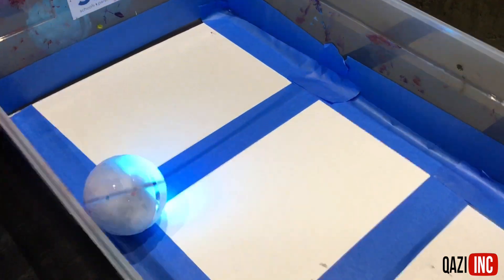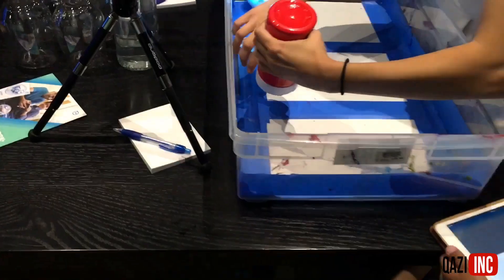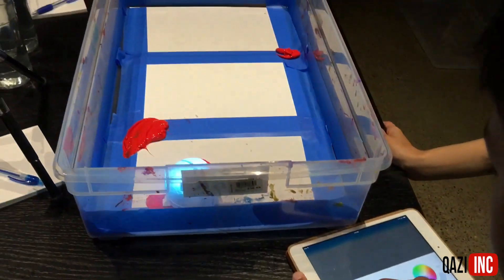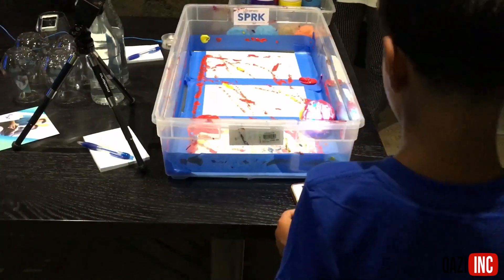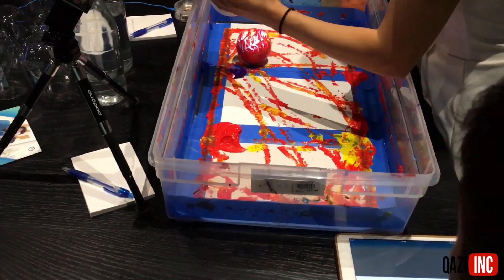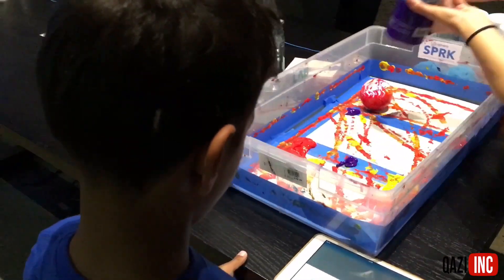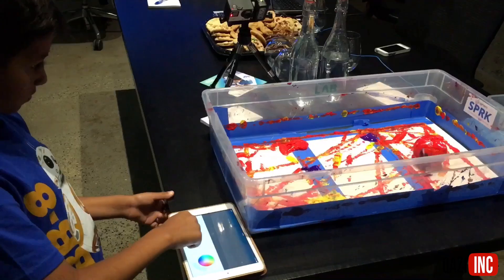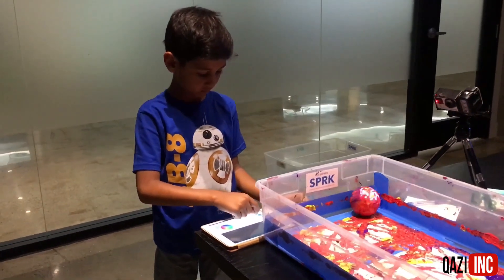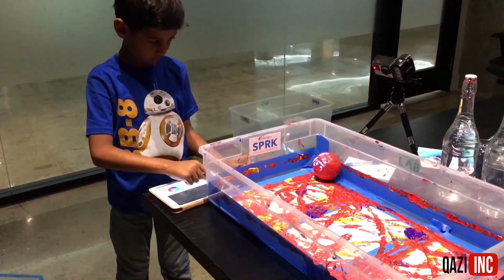This is me painting with the Spark Plus. I started with the red paint. It was tricky at first because it was slippery, but then I managed to do it. After the red and yellow paint, I used purple. This is starting to look like a masterpiece. Anyone want to buy it?